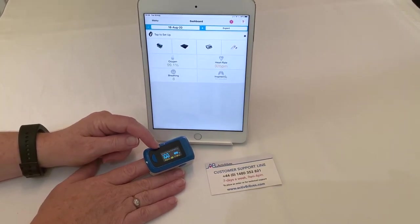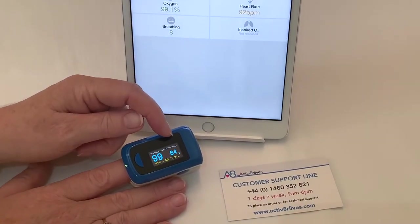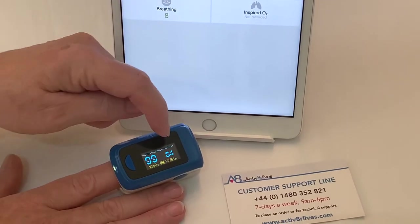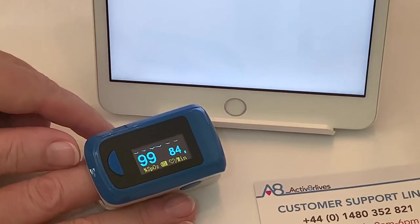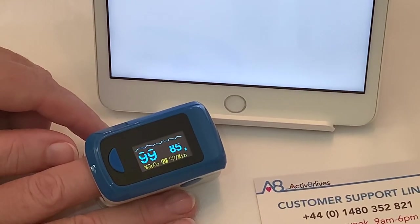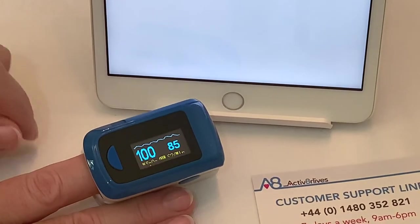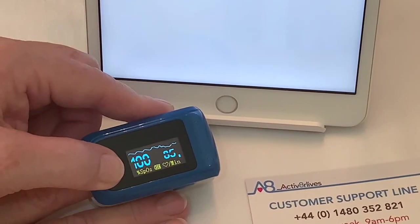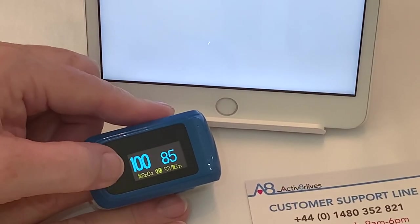The large number on the left is the blood oxygen saturation percentage. The smaller number is your heart rate, and there is a little bar on the right-hand side which is the indication of pulse intensity. Across the top is the PLETS trace, which shows your heartbeat. You can change the orientation of the screen by touching the on/off button.